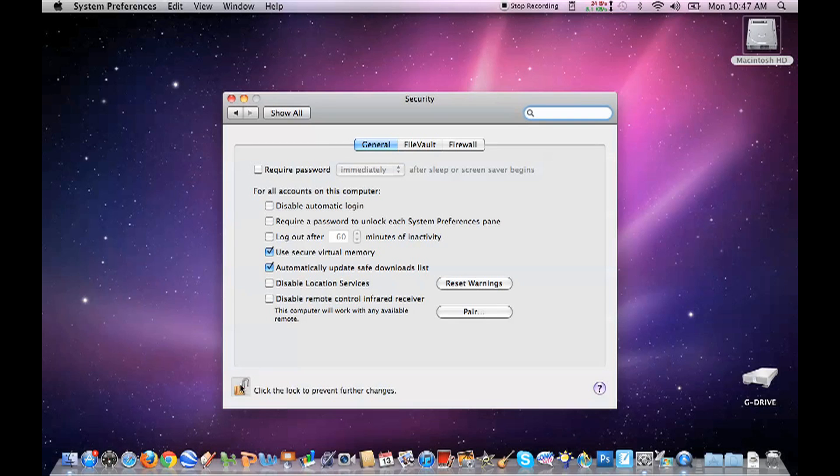Once unlocked, make sure the last checkbox is checked: Disable Apple Remote Control Infrared Receiver.